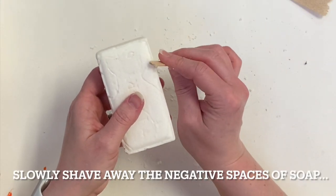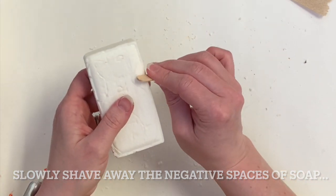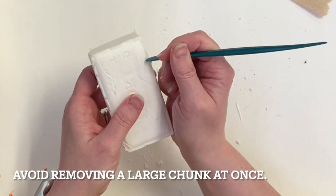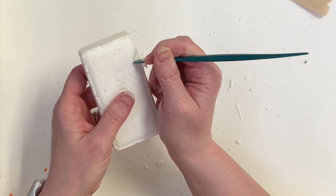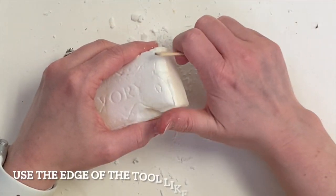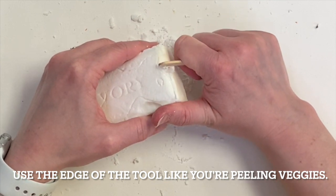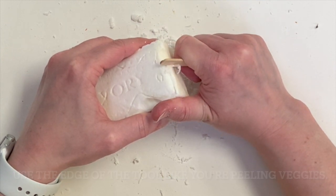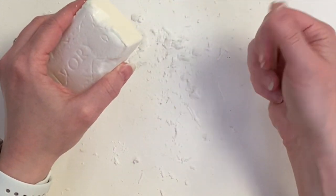Begin carving with a wooden popsicle stick or a simple plastic clay tool. You want to slowly shave away the negative spaces — really slowly — you want to avoid removing any large chunks of soap at one time. If you remove a chunk it'll likely break and crack, so just go slowly shaving. Here I'm going to show you how I use my thumb as leverage and I use the side or edge of my tool and slowly shave toward me as if I'm peeling a vegetable. This seems to be the easiest way to make sure I have good control and I'm not taking off too much at once.